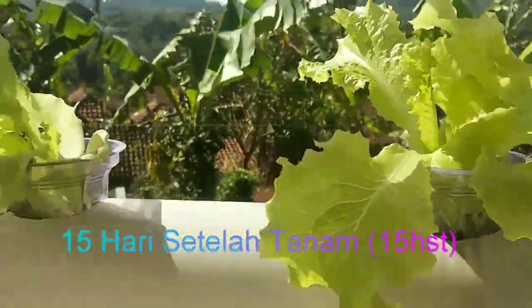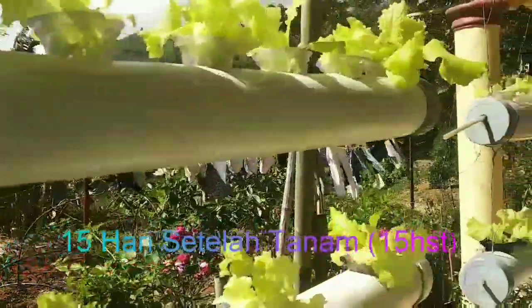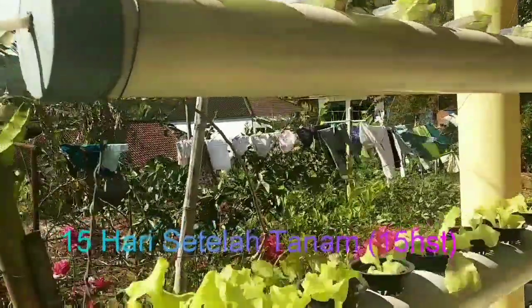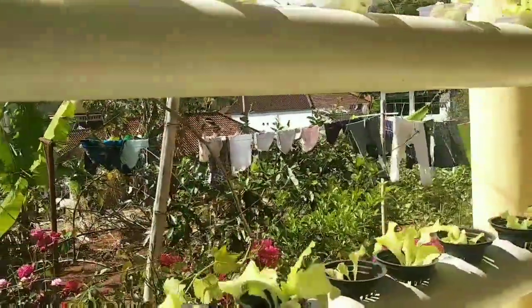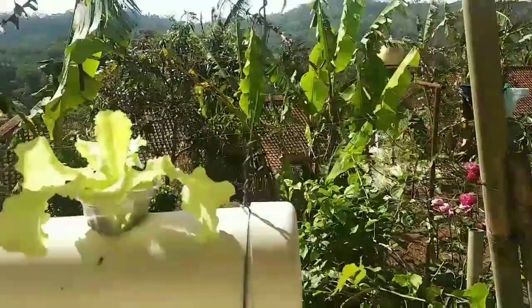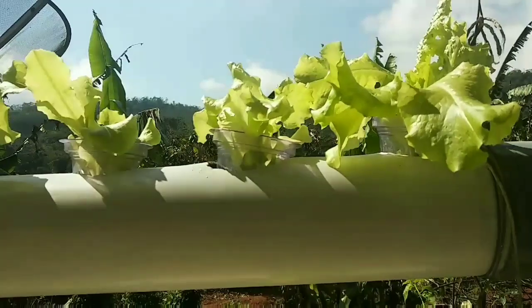Ini adalah sudah 15 hari setelah tanam, atau 15 HST ya teman-teman. Di sini untuk pemberian nutrisi masih dalam 200-300 ppm. Ini masih masa vegetatif ya teman-teman. Jadi terlihat daunnya juga masih agak kuning-kuning ya, ini masih kurang nutrisi, masih dalam masa vegetatif atau penyempurnaan.